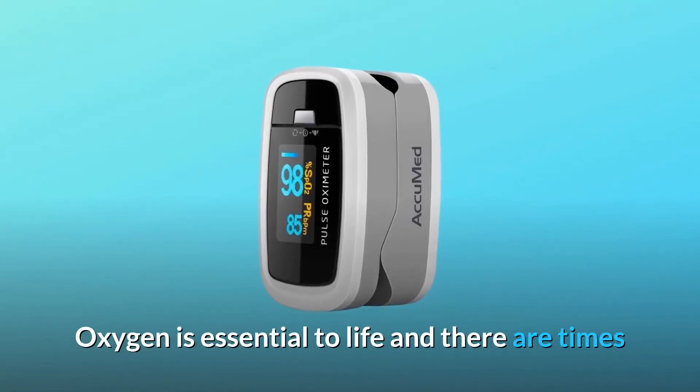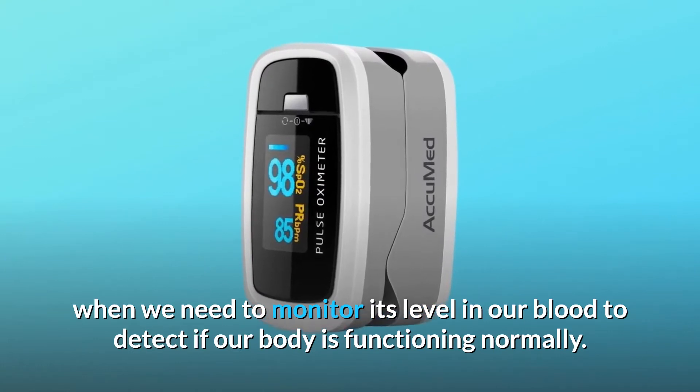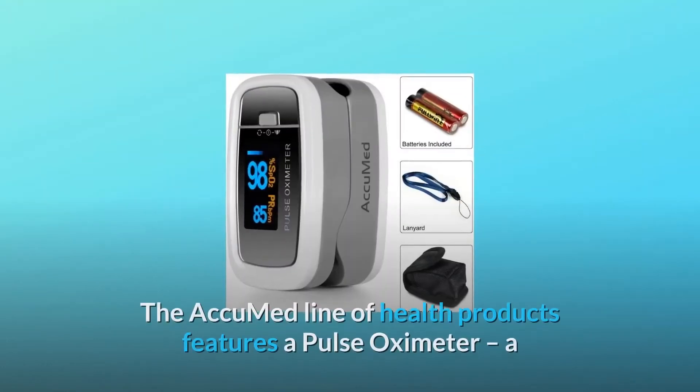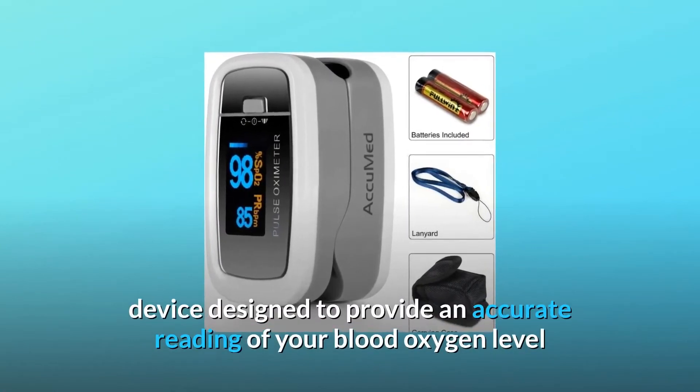Oxygen is essential to life, and there are times when we need to monitor its level in our blood to detect if our body is functioning normally. The AccuMed line of health products features a pulse oximeter, a device designed to provide an accurate reading of your blood oxygen level and pulse rate from your fingertip.